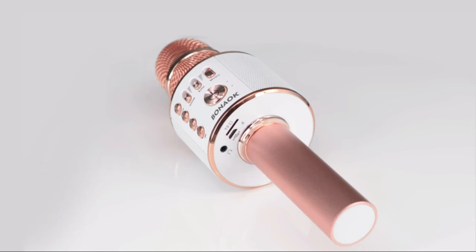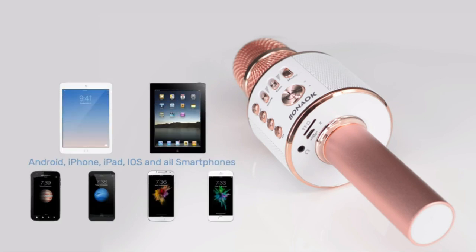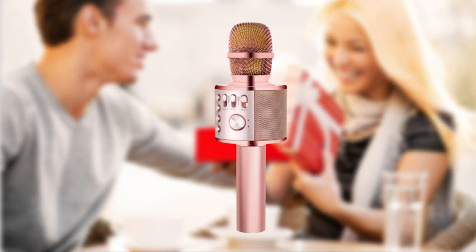With echo mode, our karaoke wireless microphone brings a surrounding immersive experience. The USB port allows you to plug in a USB drive and play MP3 directly. The 2600 mAh rechargeable multi-protect lithium battery ensures longer singing time, quicker charging, and long-lasting use.